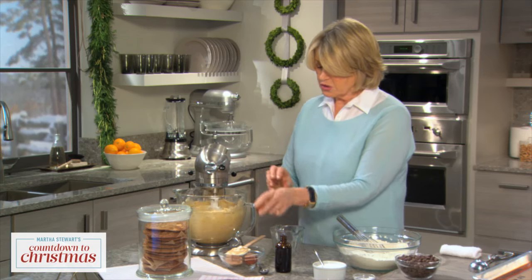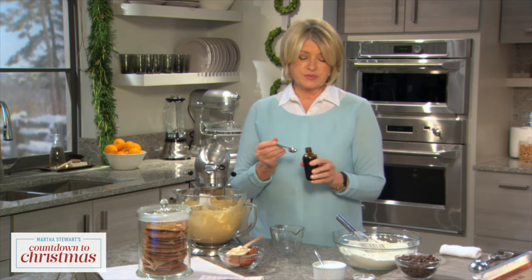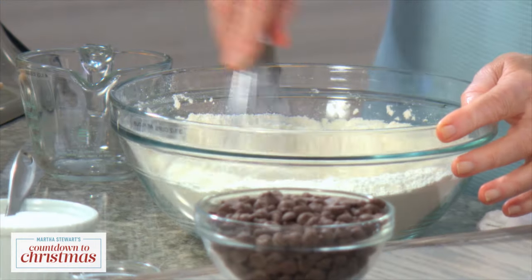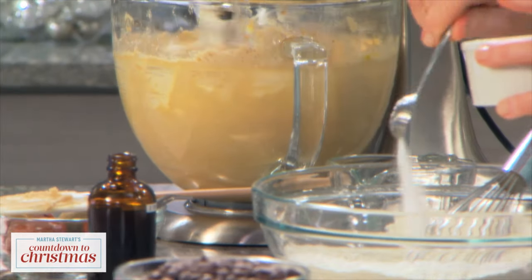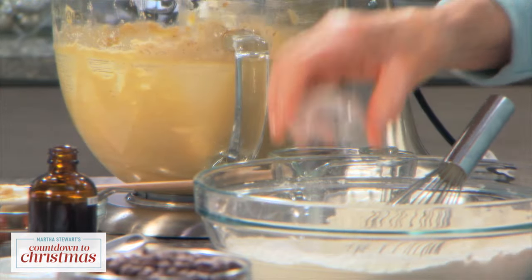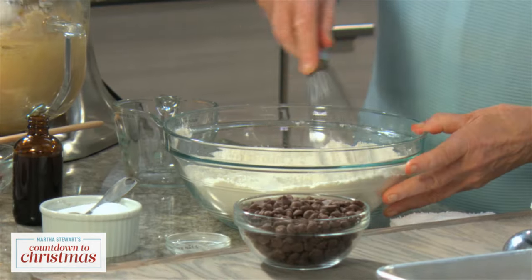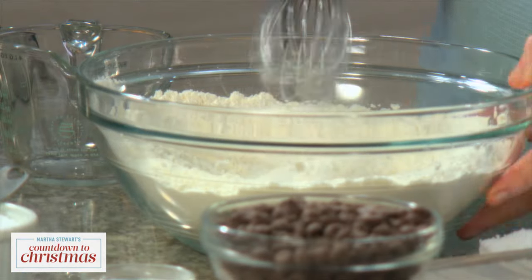You want the eggs to be totally incorporated into the butter and sugar, and then two teaspoons of the best vanilla. Let that mix up while you sift three and a half cups of all-purpose flour with one and a half teaspoons of salt and two teaspoons of baking soda. That's another reason why the cookies are so nice and flat — there's no leavening agent. Sifting is very easy when you use a wire whisk like this, mixing up all the dry ingredients.